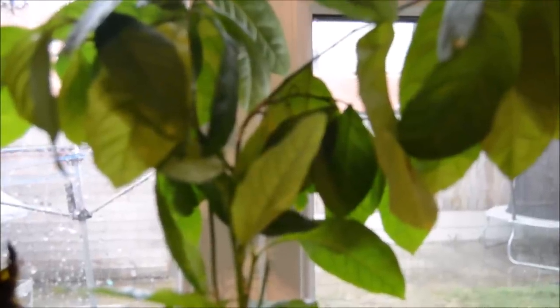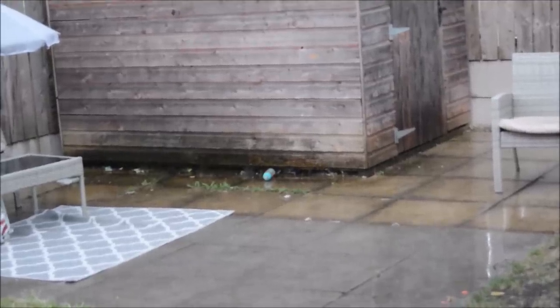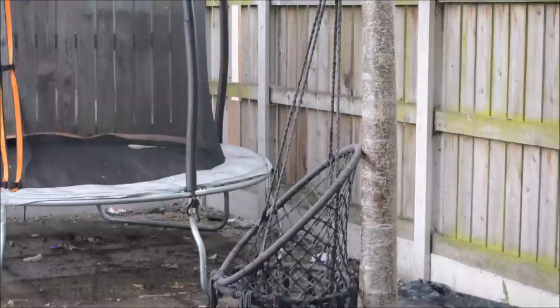By evening it was raining loads and there was even some thunder and lightning, which was actually quite welcome because it had been quite hot for a couple of days and we needed the rain — and the plants needed that rain too.